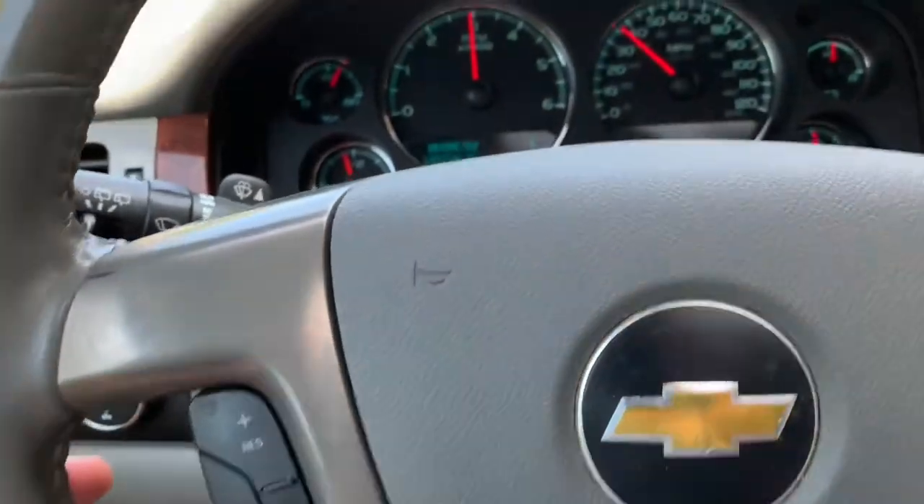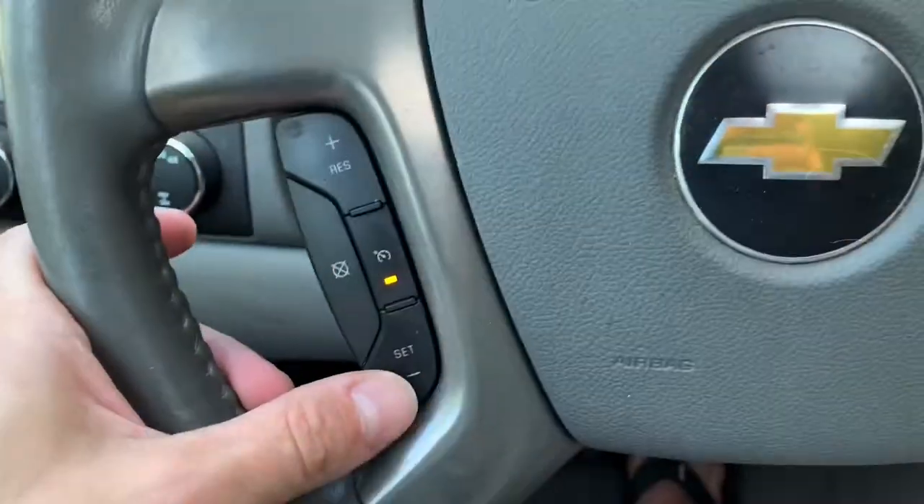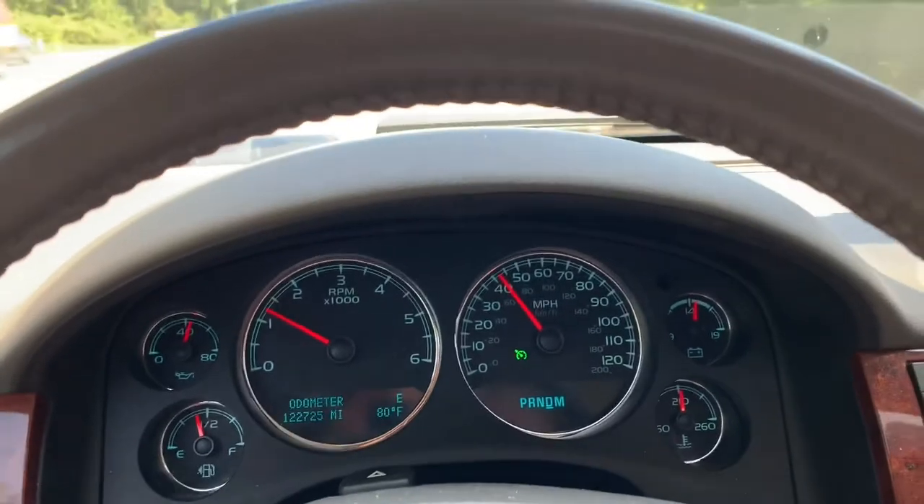Time for a quick road test and everything is working as it should.